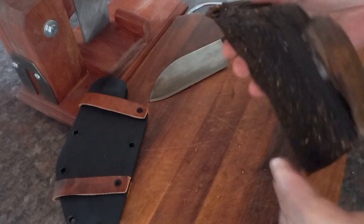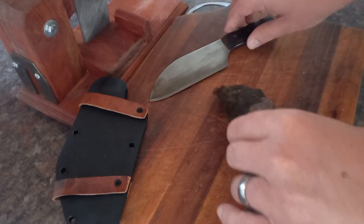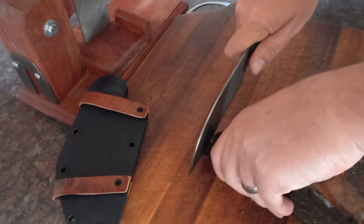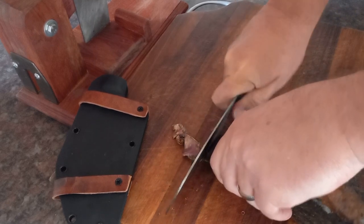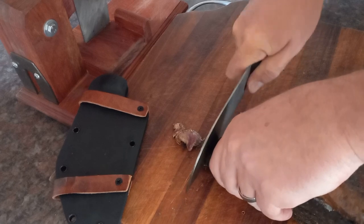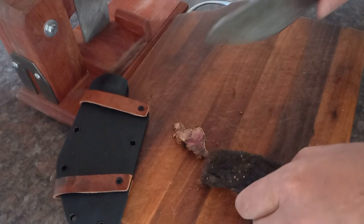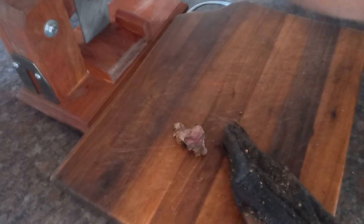I'm taking this part at the back which doesn't have the good fat on it — the dry parts will be fed to my wife and kids. You can take a knife and cut it into little pieces and that is fine, but I'll show you the real way to do it now.